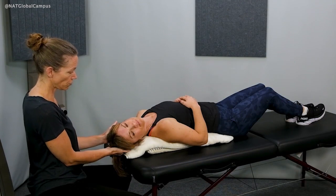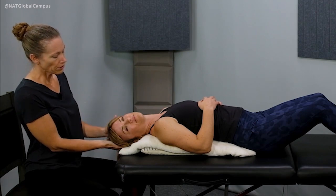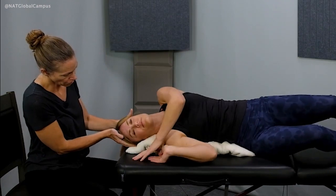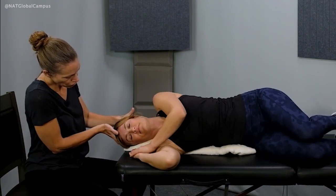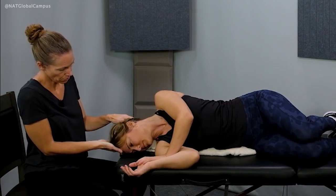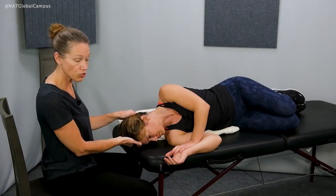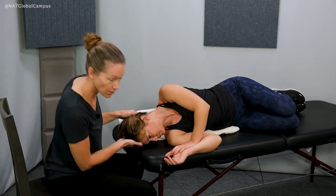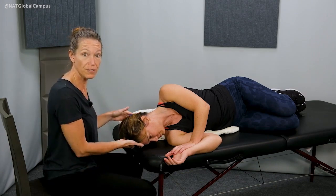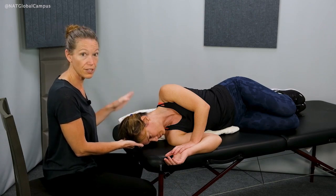I can guide her head through that transition for the second position — turn your head to the right, 45 degrees. Then for the next position, keeping your head down, roll onto your right shoulder. I'll support your head here. Now turn your head so you're looking down into the table at an angle. From this position I can still see her eyes and watch for nystagmus as well as monitor her symptoms.